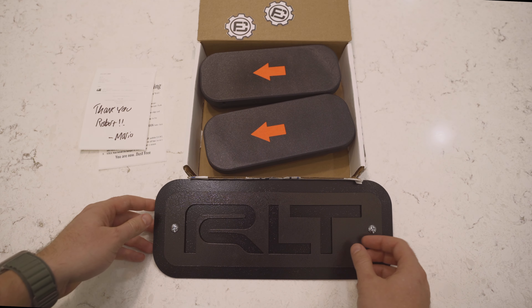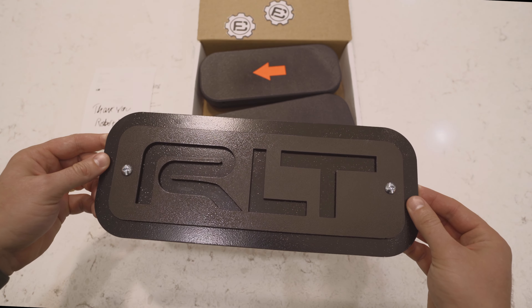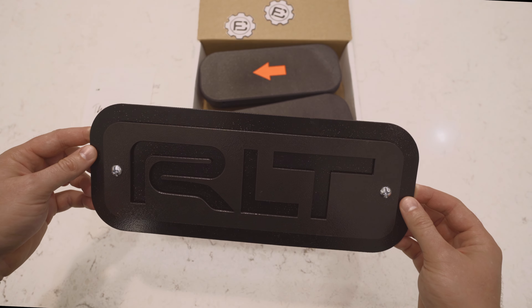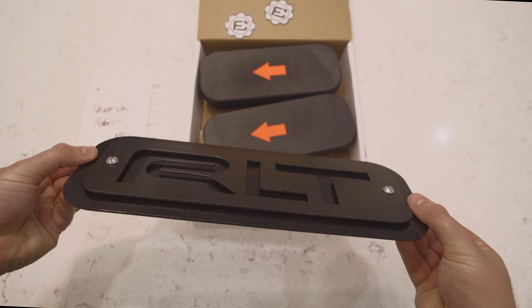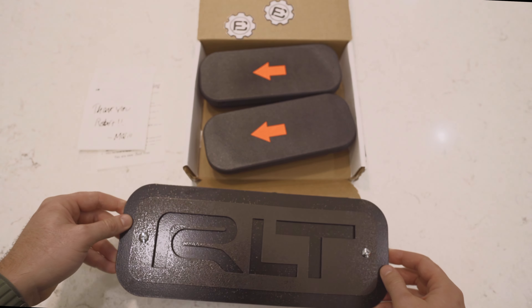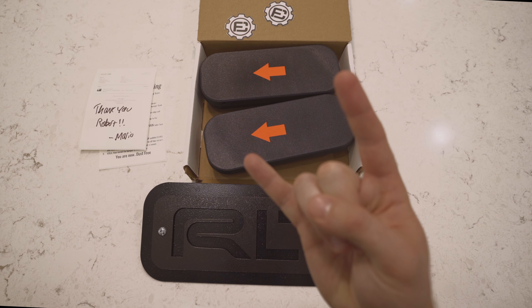We're also super stoked about this — this is our custom-made sign. This is from Bracket and Tabs. We'll put a link to their Instagram below. Very cool. Thank you, guys. This thing is bad to the bone. Until next time, to the dirt.